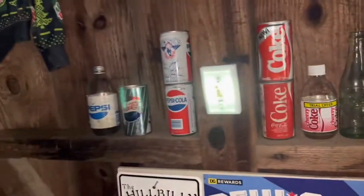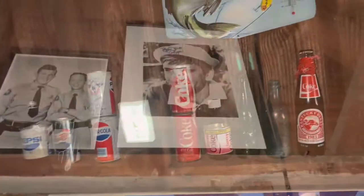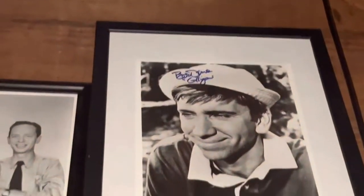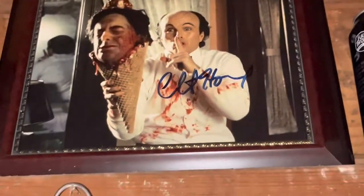That's all my Coke and Pepsi collection items. And then I have a couple more collection items I want to show — I have this autographed picture of Gilligan from Gilligan's Island, Bob Denver. And then a picture of Barney and Andy from the Andy Griffith Show. And then an autographed picture of Clint Howard from the Ice Cream Man — really cool that I got that.